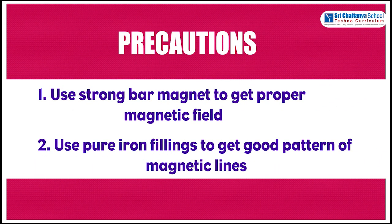Precautions: Use a strong bar magnet to get a proper magnetic field. Use pure iron filings to get a good pattern of magnetic field lines.